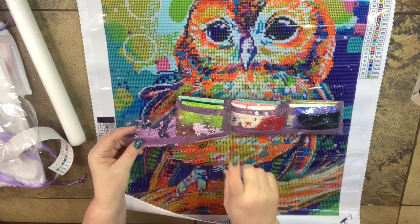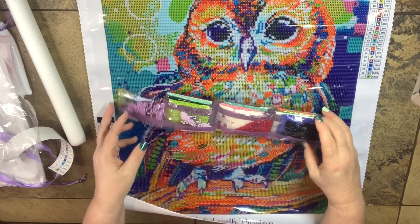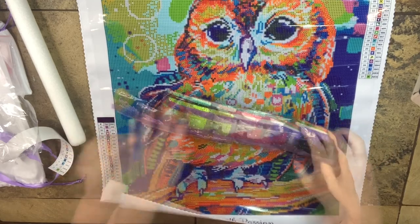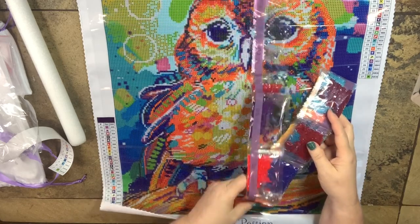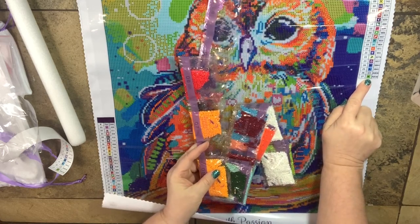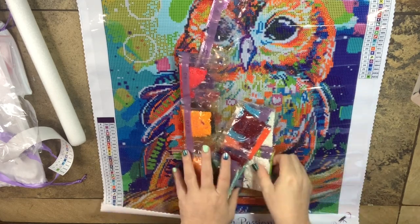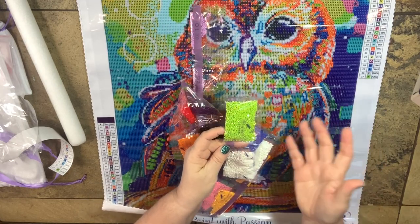I've got them out of the package. The first thing I'm noticing is they're numbered in order — 01, 02, 03, 04. That is so handy, especially when I'm putting them in separate containers. I can just go through and it'll be super easy to do. We're not going to look at every single color — what I want to find are the Aurora Borealis ones. My schematic actually tells me: AB 08 and AB 38. So there are two Aurora Borealis in this particular piece. The lime green AB — oh my God, they couldn't have picked a prettier color to put it on.